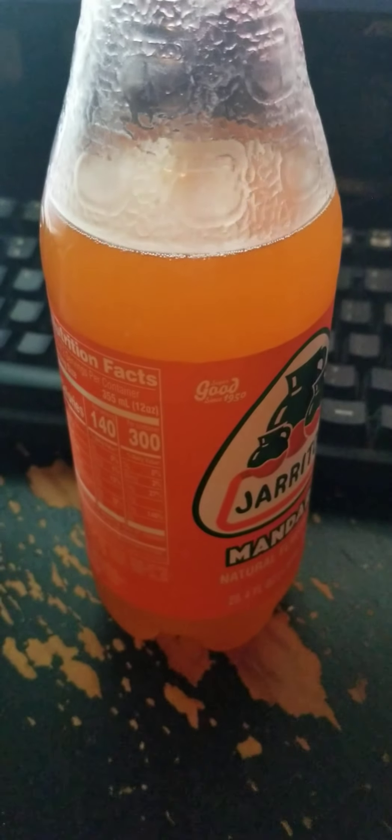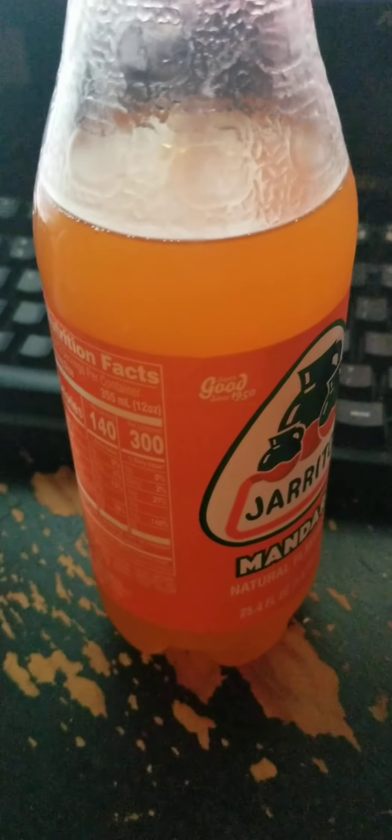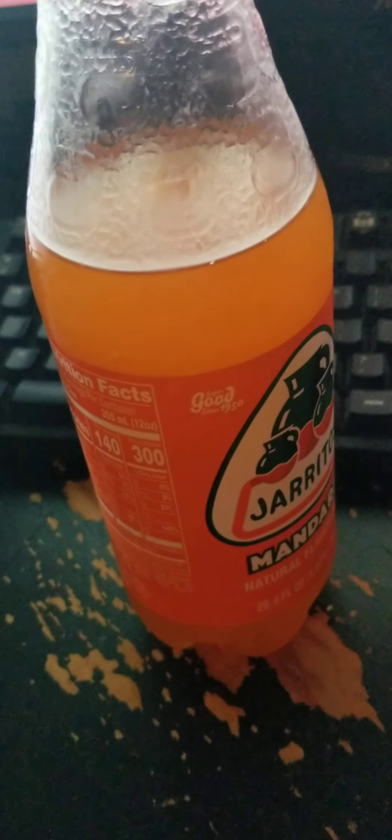No smell from how far up I am. I mean, my schnoz is really in there. Slight mandarin smell. Alright, time to drink it. Tastes like a lighter orange soda.